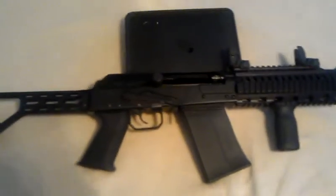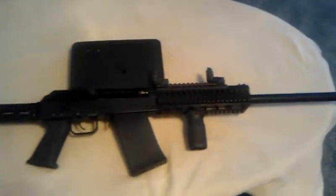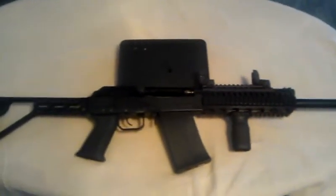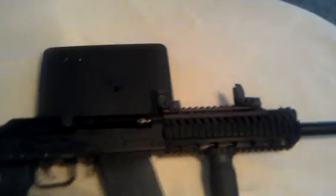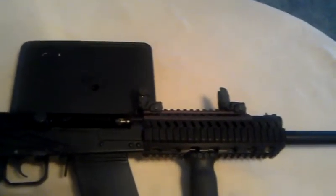You can see there that it's unloaded. The bolt is back. I took the Bushnell hollow sight off that I was using before because I just didn't have anything else to use for sights. And I went with Magpul front and rear flip-up sights. They are fantastic.